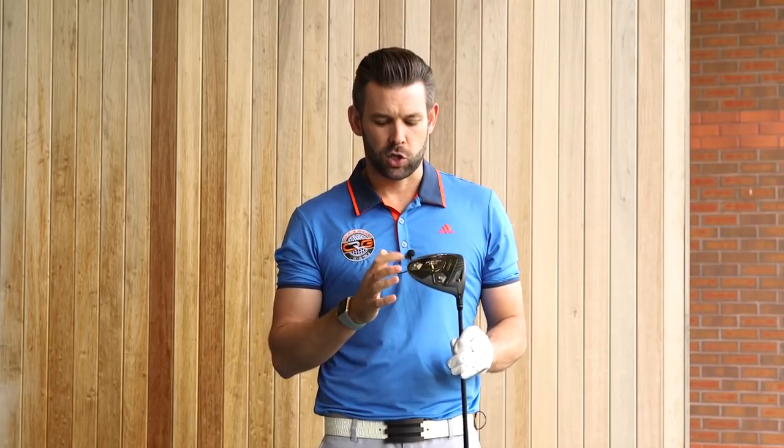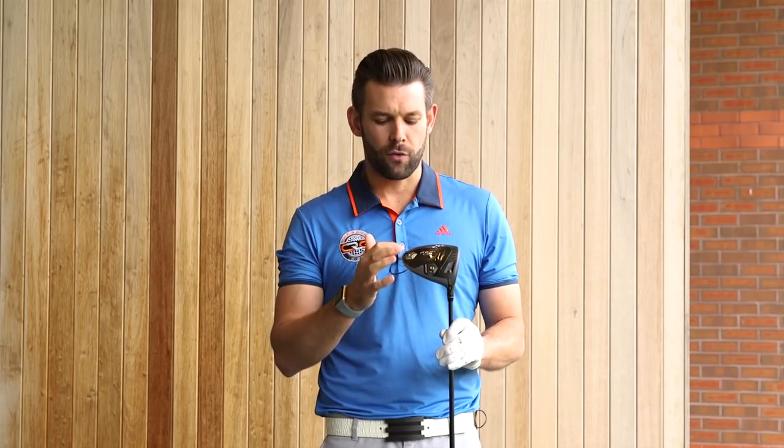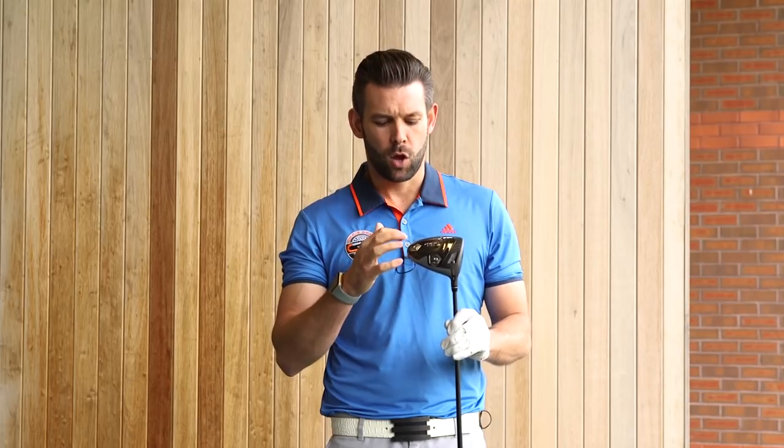Down on the sole, two weights — we've got a 12 gram here and a 2 gram here. They can be changed around. So when the 12 gram is at the back, you're going to get a higher spin ball flight. When you move that towards the inside, it's going to be a slightly more draw bias driver.